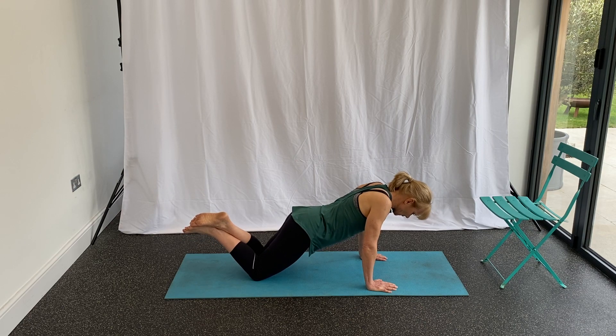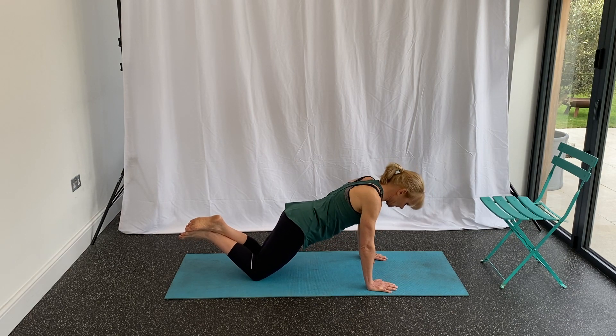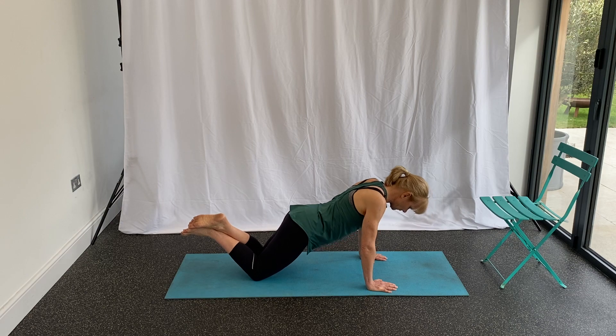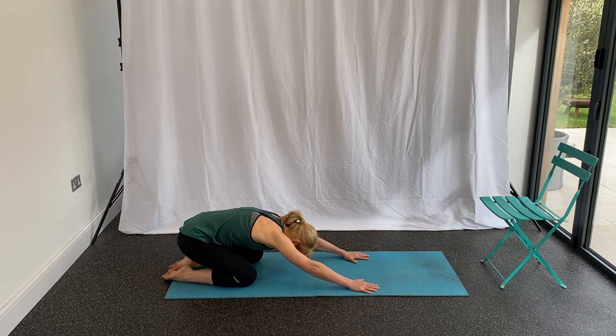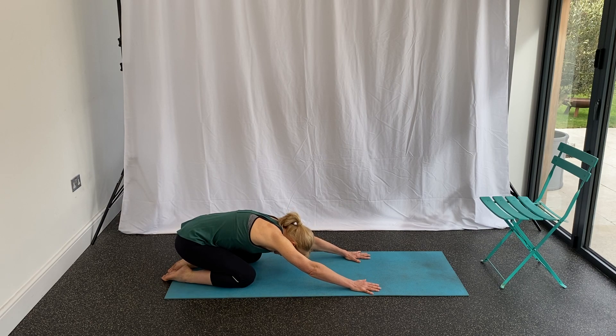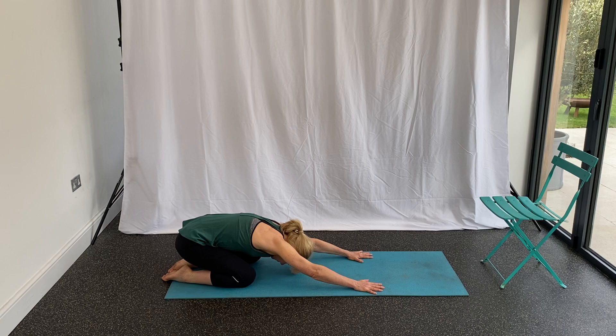Lovely, a couple more. Then just sit back into child's pose — bottom onto heels, let the knees come apart slightly, and really stretch through by crawling the fingertips forward, feeling a good stretch through the upper back.